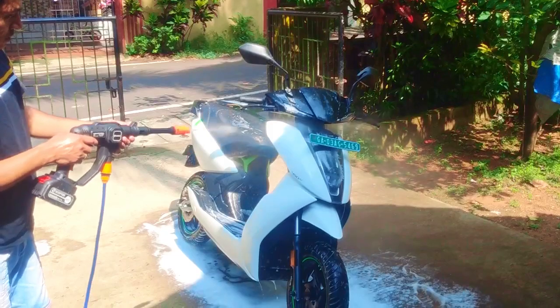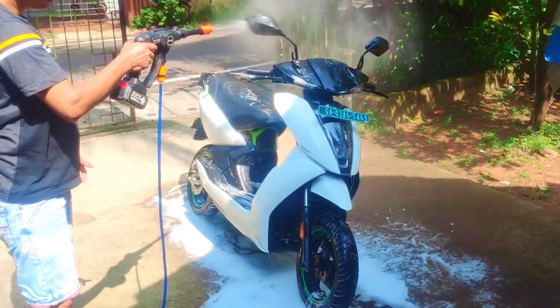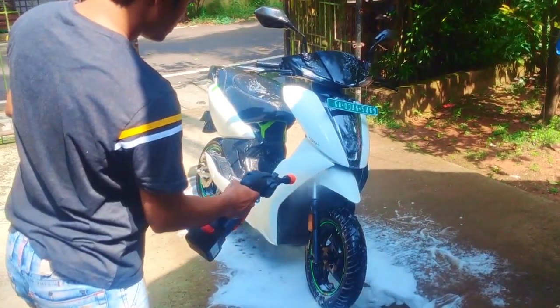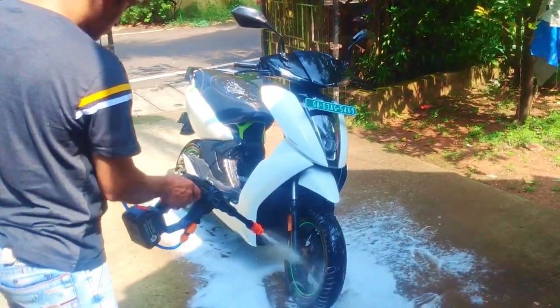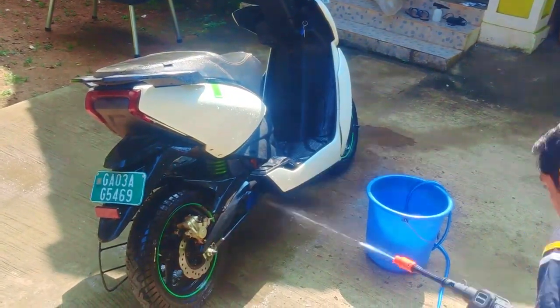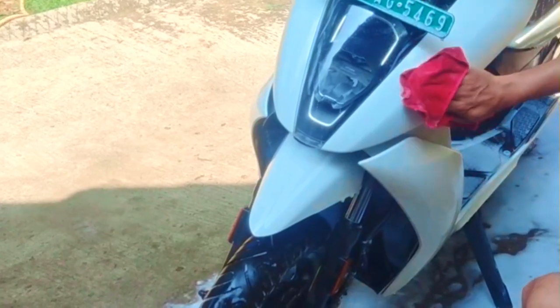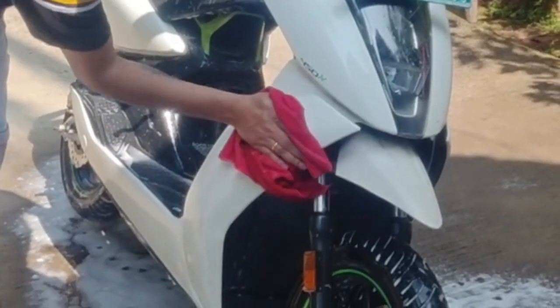The pressure is kind of okay, not the best, but it does the job 10 times better than your garden hose. Being battery-operated and portable, you can't expect it to work like an industrial washer. As you can see, there are some tough stains still on the scooter — you might not be able to see them on camera. I had to wipe those down with a cloth and then rinse again.